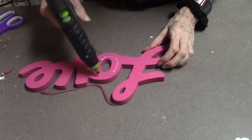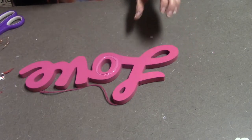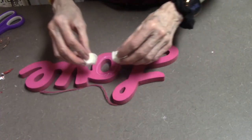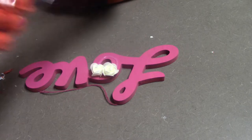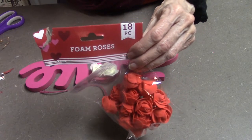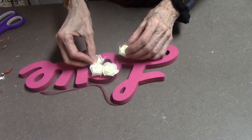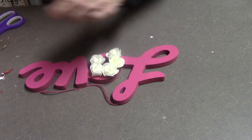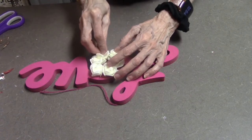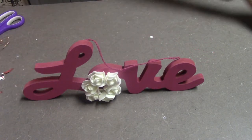I got this love sign from Dollar Tree. I went ahead and spray painted it with a pink can of spray paint that I had on hand, probably had for years. Again I did it at night so that it would be dry in the morning. Then I'm using those same little rosettes — they're foam roses, 18 to a pack from Dollar Tree — and I'm just going to add one over the little O so you can still see that it looks like an O. So again, simple, quick, easy — you can make your Valentine crafts for your house or to give away, and it only takes a few minutes.